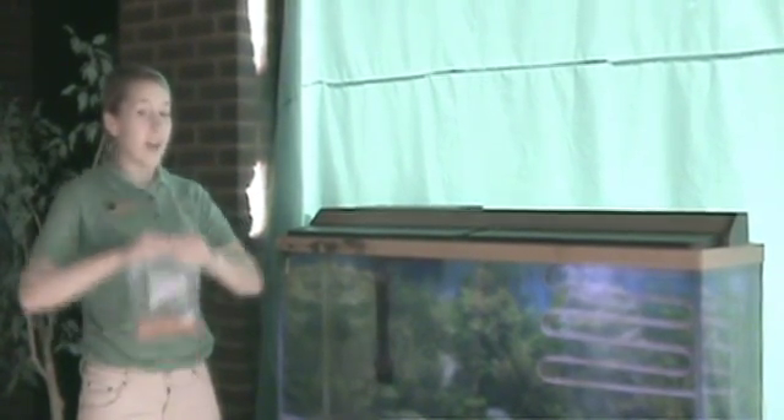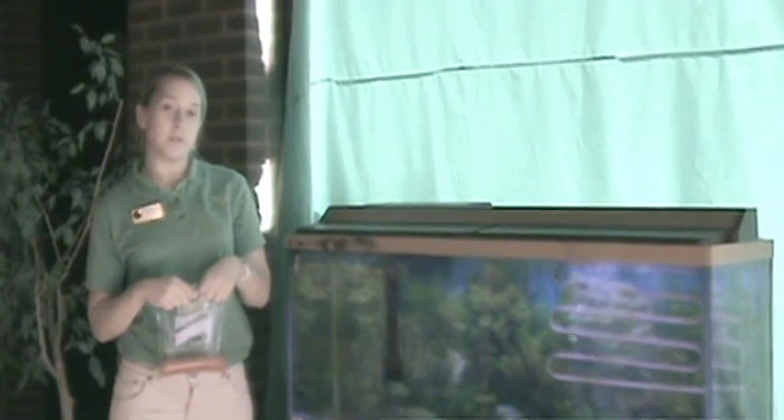Hi, I'm Megan O'Conn and I work with the Michigan Department of Natural Resources Salmon in the Classroom program. Today we have a tutorial video on how to acclimate your fish eggs. For more information about Salmon in the Classroom, please visit www.Michigan.gov/SIC.